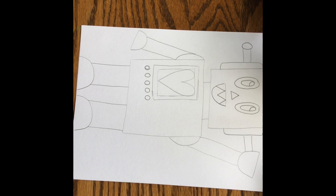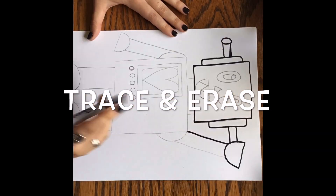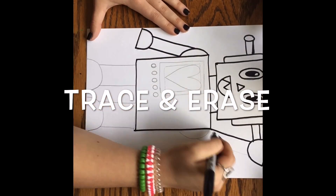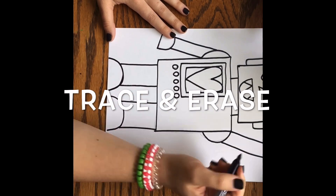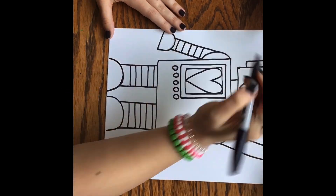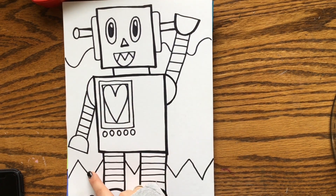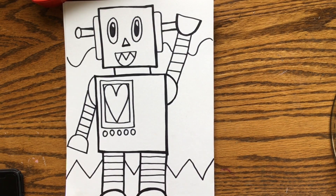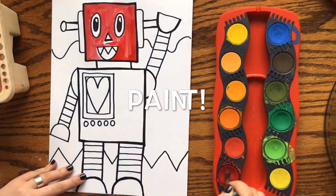And there you have it — my robot is finished. So really quickly I'm going to fly through my tracing and erasing with my black marker. I'm going to trace everything I did in pencil with my marker, and then I'm going to erase any leftover pencil lines. In the background behind my robot I added a wavy line and a zigzag line, and then I added some horizontal lines on his arms and legs. And now it is time to paint or color your robot.